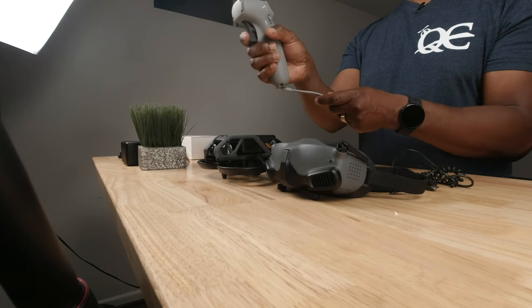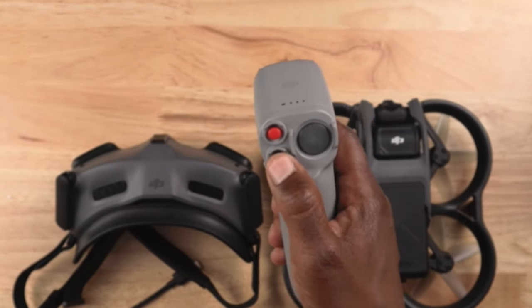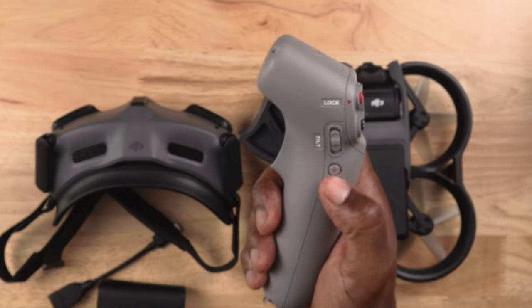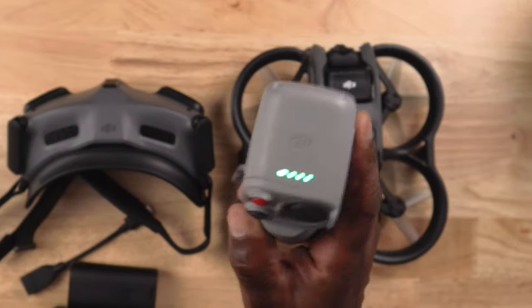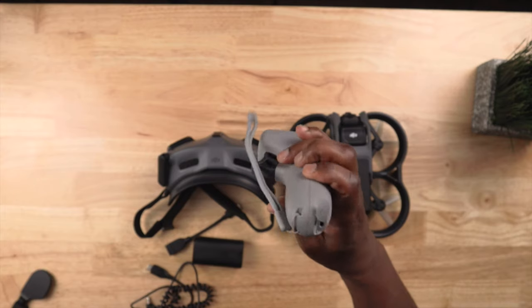The motion controller is something I really didn't want but I'm going to give it a try — it could be fun. On it you have a trigger for accelerating, a take-off and land button, a mode button, and this big button is your brake. On the side you have your gimbal tilt lever and your record button. Here's the power button — press it and it shows how much power you have left. On the bottom is the USB-C port for charging and firmware updates.